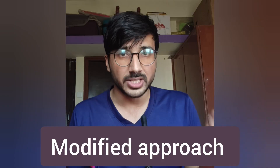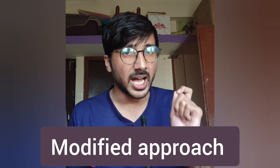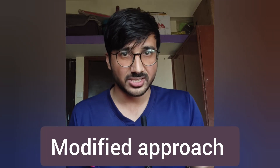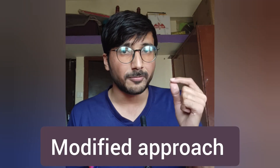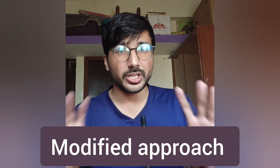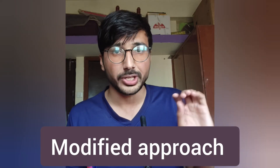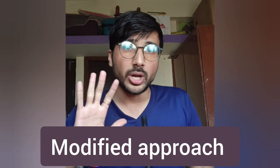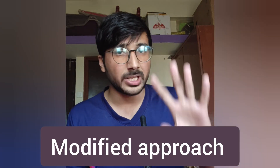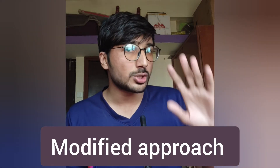Your next doubt will be: when will we solve the questions? Solving questions is also very important — it is crucial for the NEET MDS exam. The answer is you will solve previous year question papers in the form of mock tests. This way your concepts are cleared and you are also getting practice. After clearing the theory, you then solve the question papers in the form of mock tests.